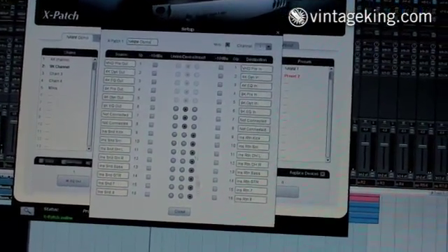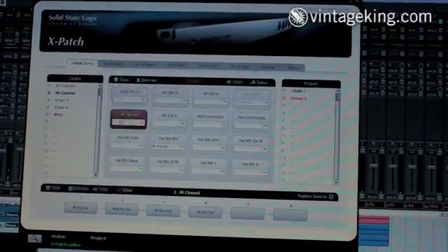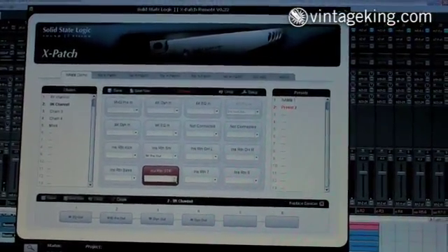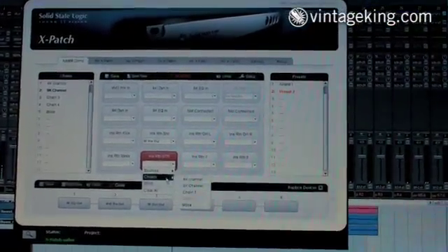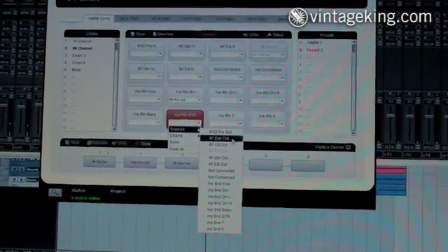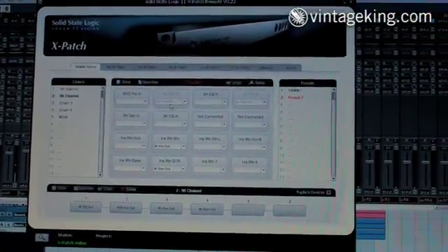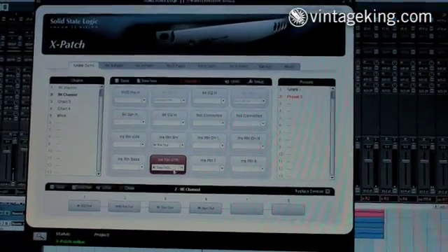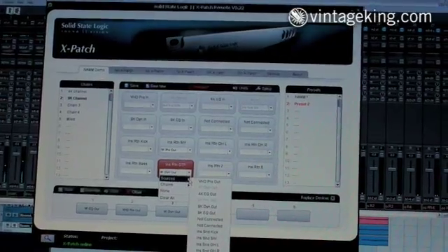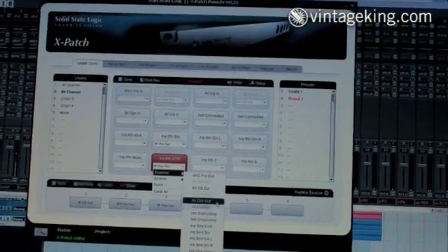It's also MIDI controllable, which I'll explain in a second. Once you set up all of your devices, they're now available on this matrix. So if I want to take, let's say, the insert point of my X-Desk and want to select a VHD or dynamic compressor, I simply select that right there — and notice that it automatically consumed the input and the output because it figured out automatically that that is an insert device. This makes it really easy to take whatever source to destination you want in an insert situation.